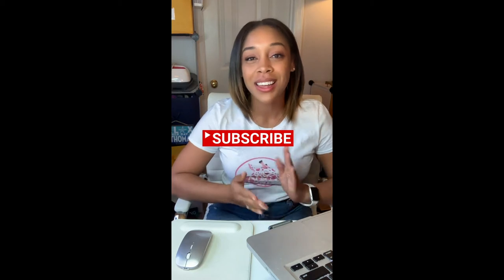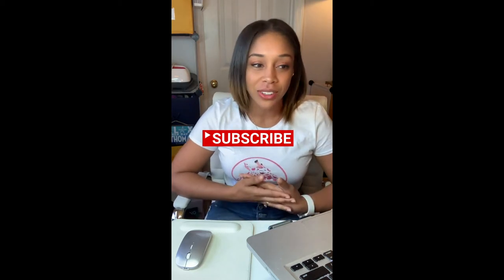Hey everybody, welcome to Jamsworld. If you haven't already, please subscribe to my channel so you can get all things great, all things Jamsworld. But no seriously, please subscribe and like. Today I have a tutorial on how I do my stockings.